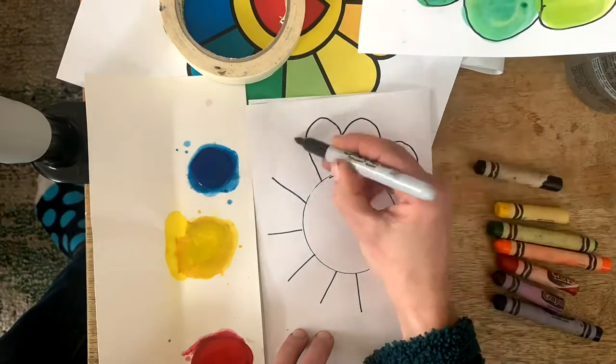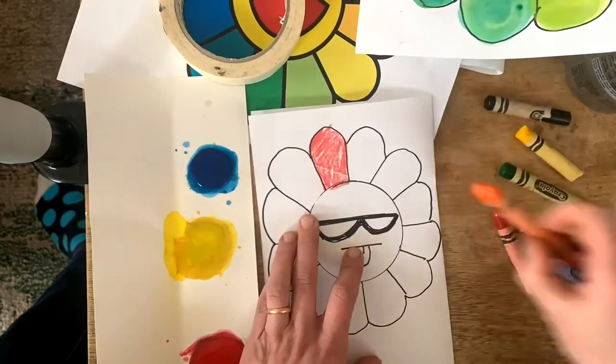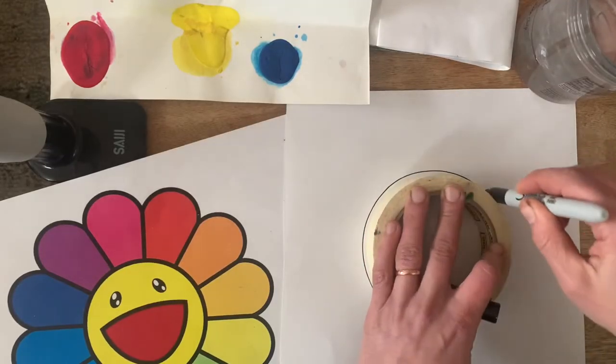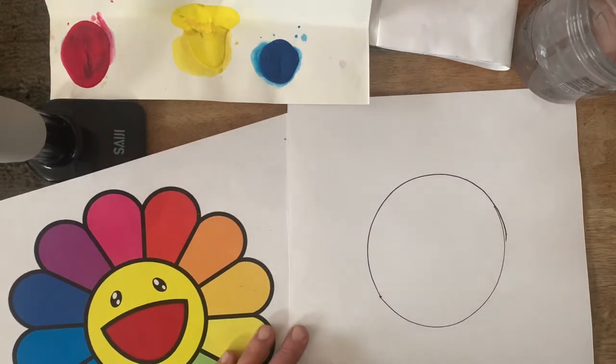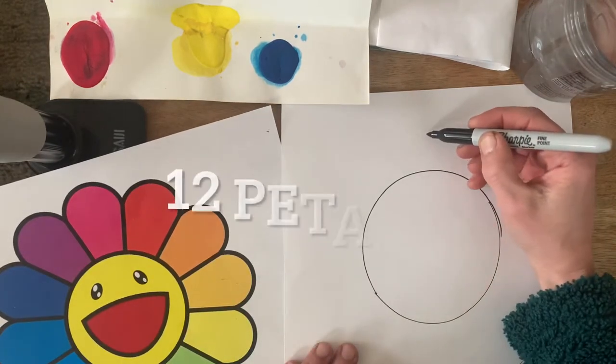Remember, if you didn't get the packet, no problem — use any scrap paper and crayons, markers, whatever you've got. Welcome back! Your first job is to trace or draw a circle in the middle of your paper. I'm bad at circles, so I chose to trace. Your next job is to make 12 flower petals.